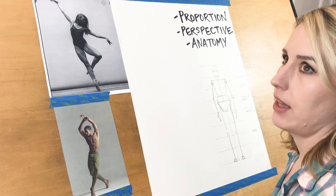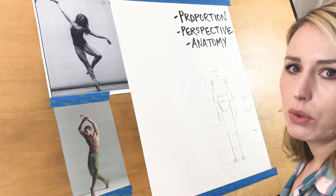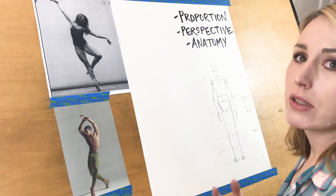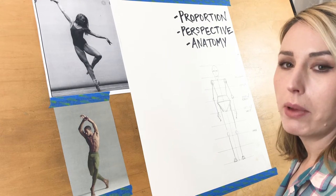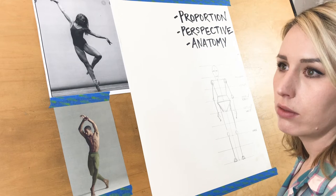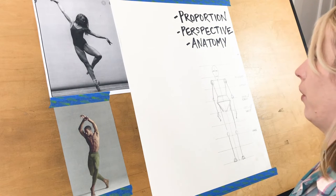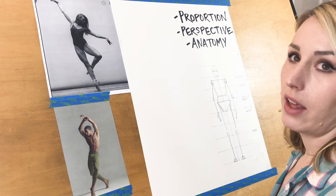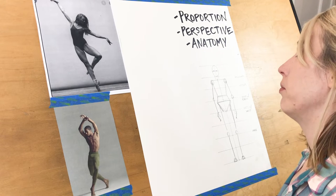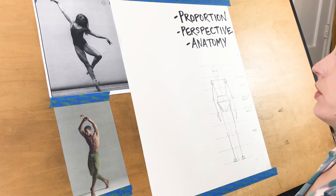We're going to look at where body parts are in relation to each other and the proportion of the body. We're going to look at how perspective and angles can help us get the base form of our figure before we start doing details. Anatomy is important throughout the whole process of figure drawing, but it really comes in handy when you're drawing the details of the body.